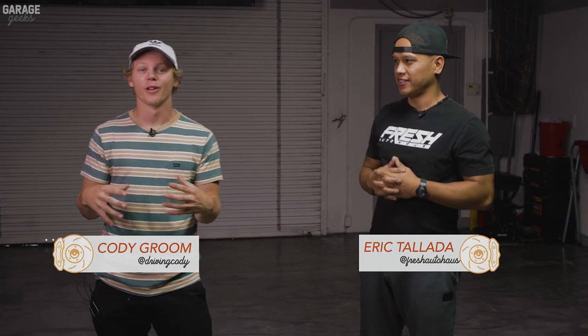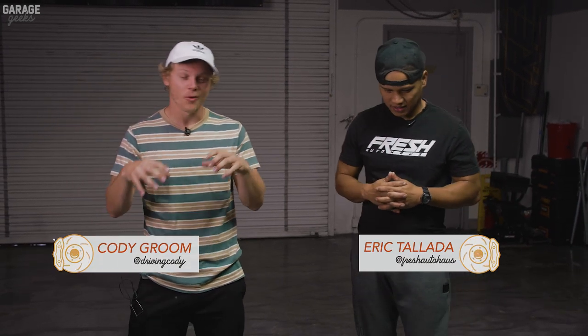Hey guys, welcome to Garage Geeks. My name is Cody Groom. Today we're at Fresh Auto Haas with Eric here. Eric, tell me a little bit about what you guys do here.